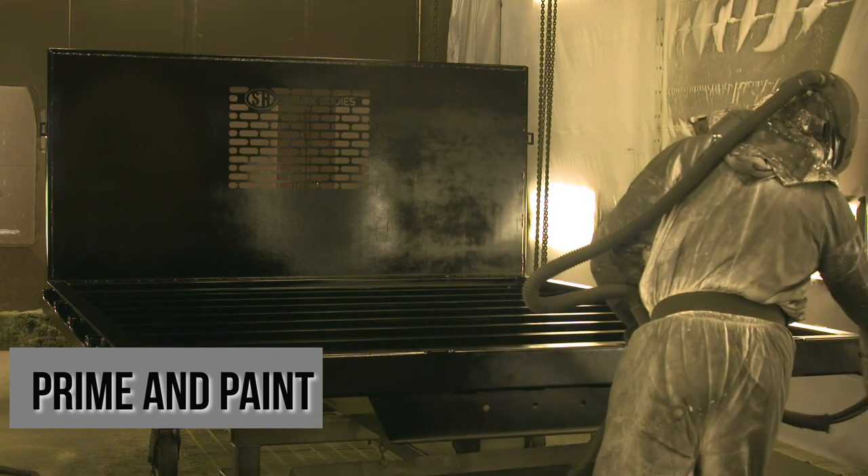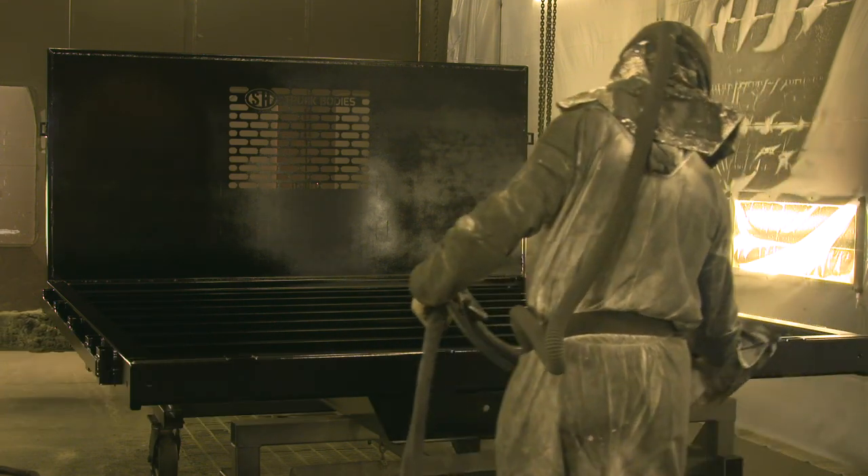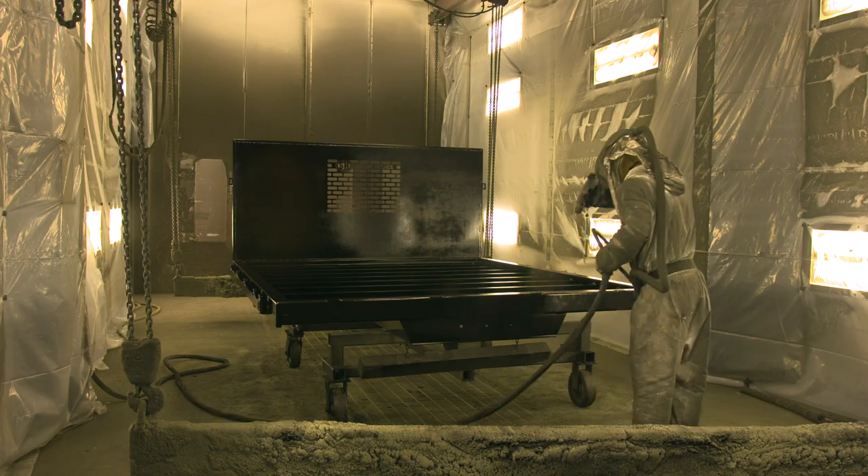We apply primer and then after that we apply the top coat, which is primarily black, but we can also do any color match. If you can provide us a code, we can most likely match your color.